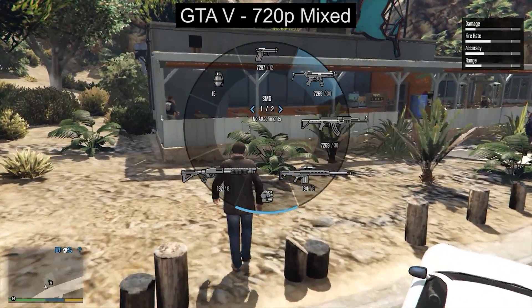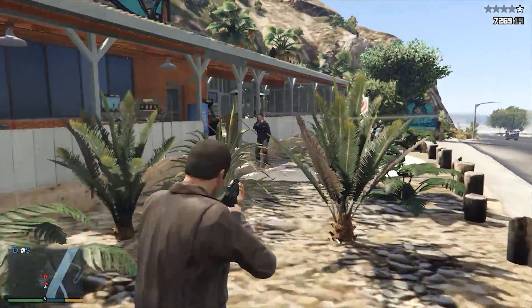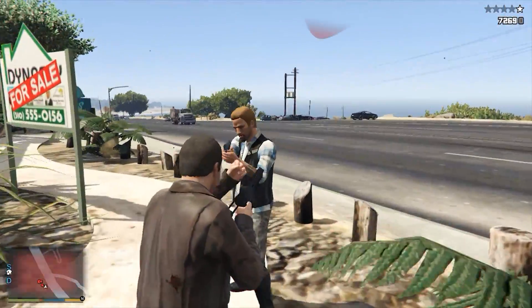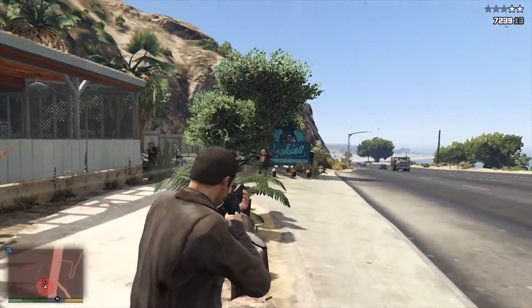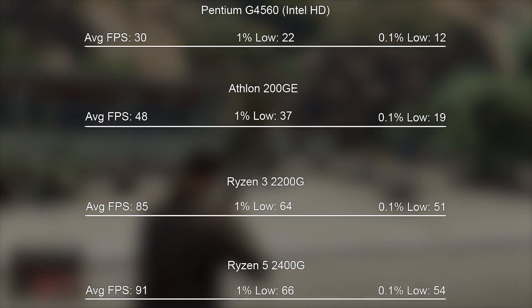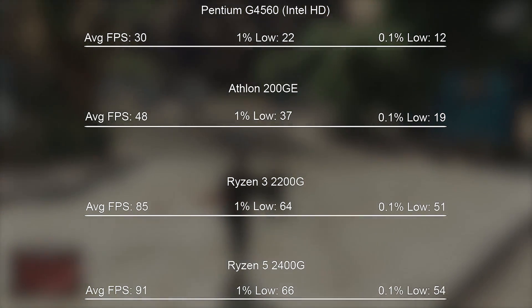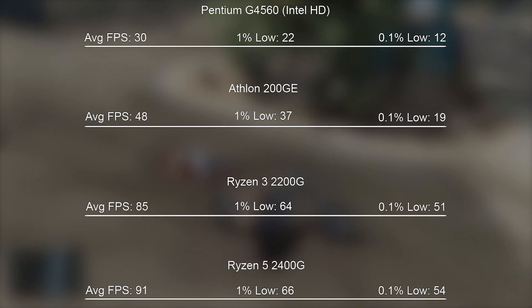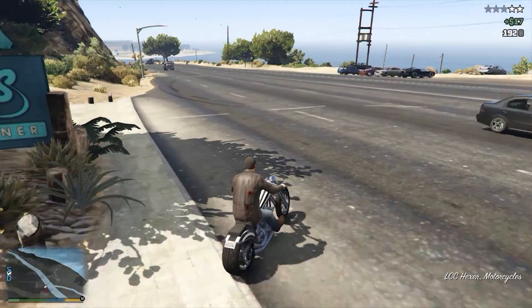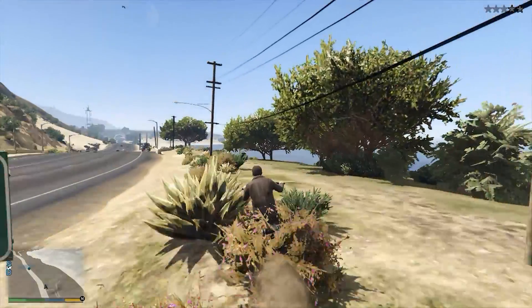I also tested Grand Theft Auto V at 720p resolution. This was a title that could have been capable of being run at 1080p, although it would have been closer to 30 frames per second. At 720p with normal settings and a couple of things set to high, we were able to see a pretty respectable average. In comparison to the Ryzen 3 and Ryzen 5 APUs, the 200GE does fall slightly short, but that's to be expected — this thing costs $55 US dollars, roughly half the price of the Ryzen 3 2200G, and will more or less get you half the performance in some situations.